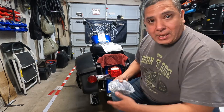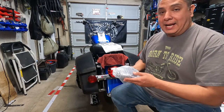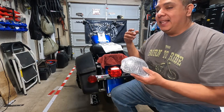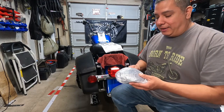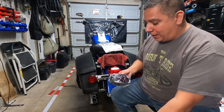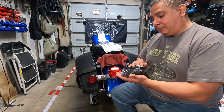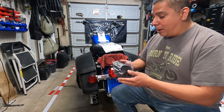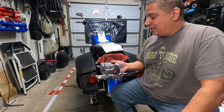The weight on this is nice — typically the lighter an object is, especially with technology, you get a bit leery of it. But this one actually has some weight to it, which is reassuring. This is probably going to be one of the easiest LED installations I've done.